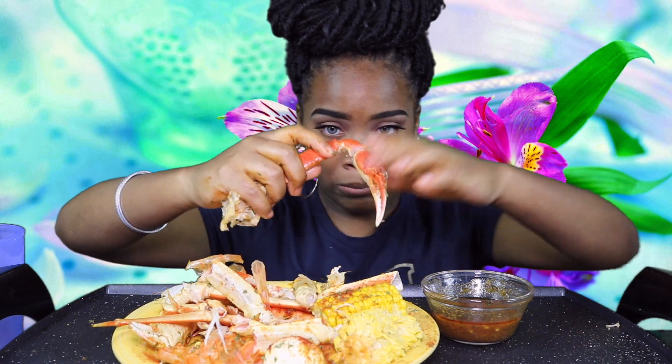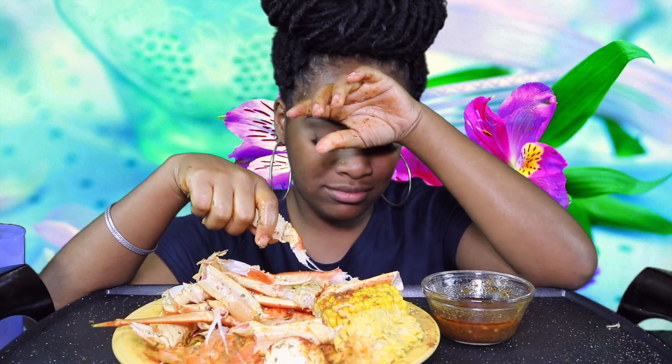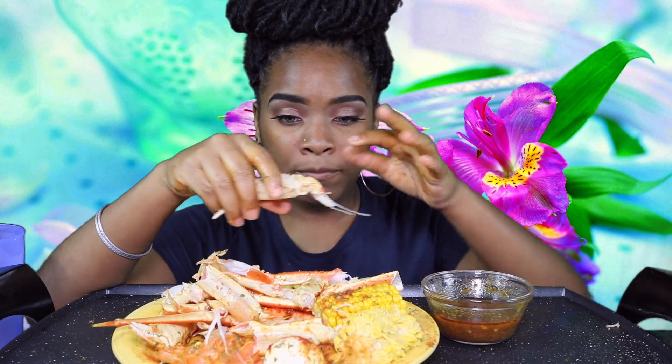As you guys know, I went to the Bahamas this summer. As of right now, the Bahamas doesn't look like that anymore — it got hit by Hurricane Dorian, a Category 5. That poor little country is just flooded. It just doesn't look the same and all my prayers go out to them, because they didn't deserve that. None of them did.